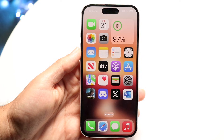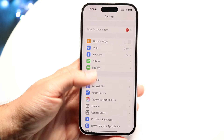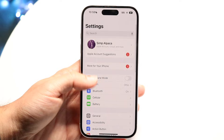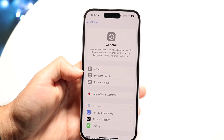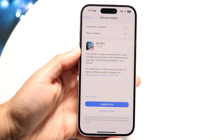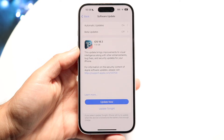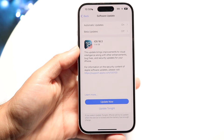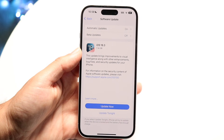If that's not working, you can try updating your iPhone. Make your way over into your iPhone Settings, scroll down until you see General, then tap into the Software Update panel and see if there's an available update. Sometimes just updating your iPhone can end up fixing the problem.